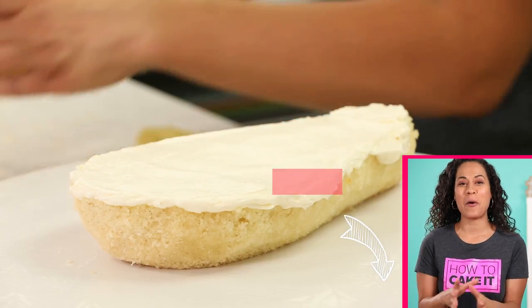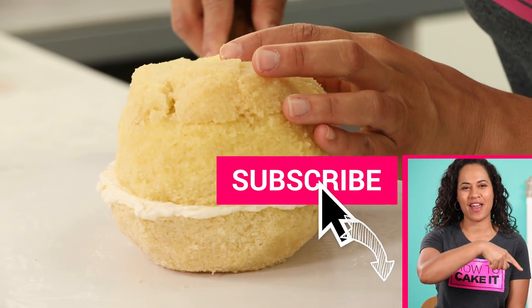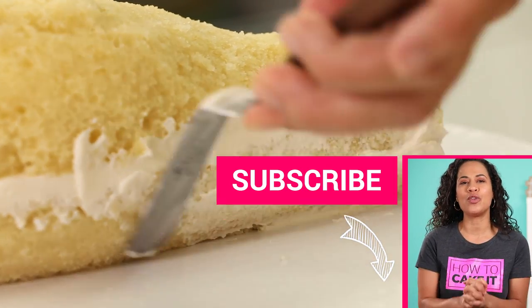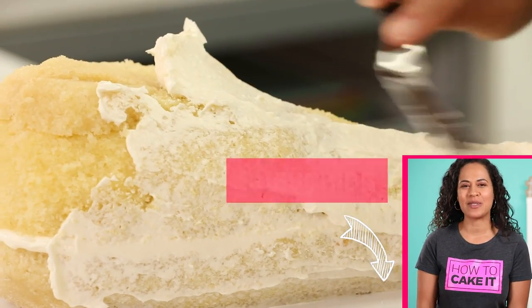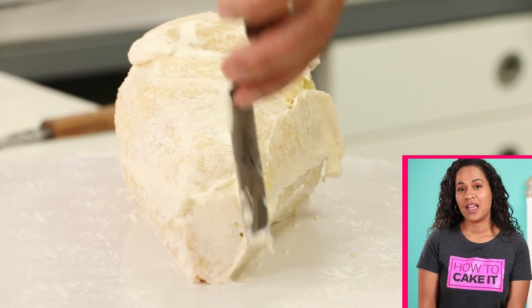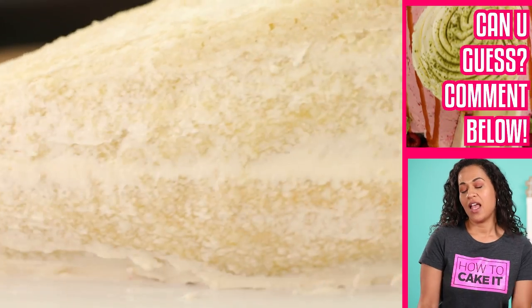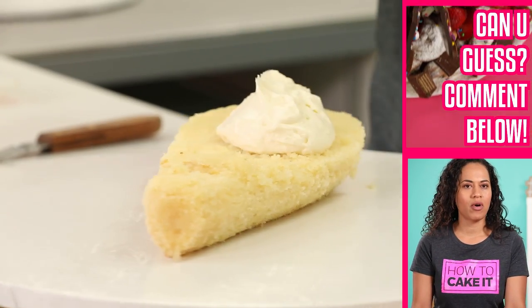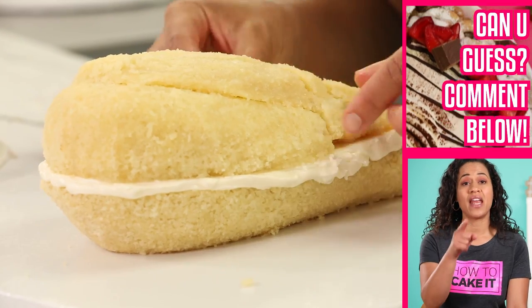If you're not subscribed to this channel, please do — click on the icon right here and make sure to hit the notification bell so you'll know when my next cake goes live. Next week I'm making another messy comfort food on the sweet side — something I only ever eat at an amusement park or a carnival. And that's all you're getting.